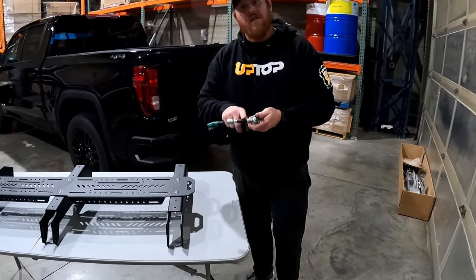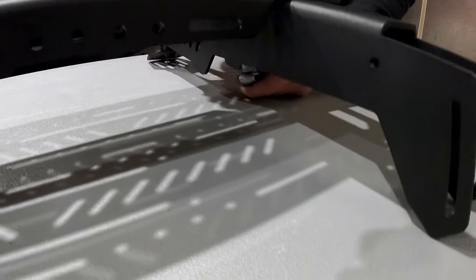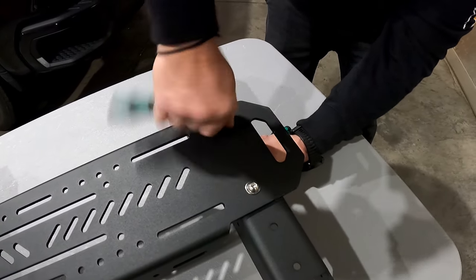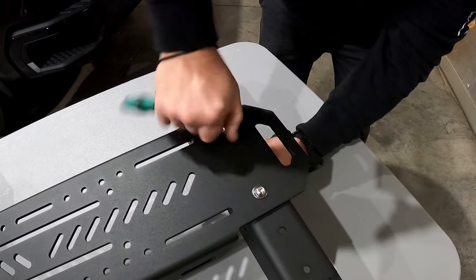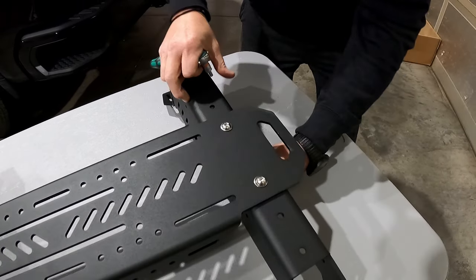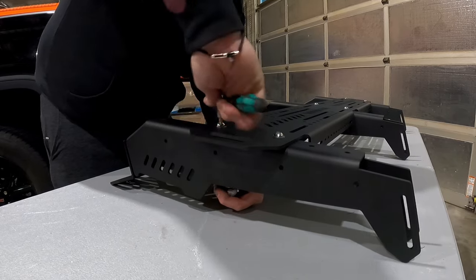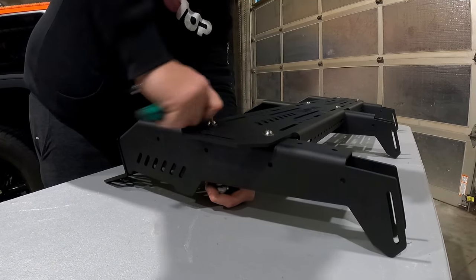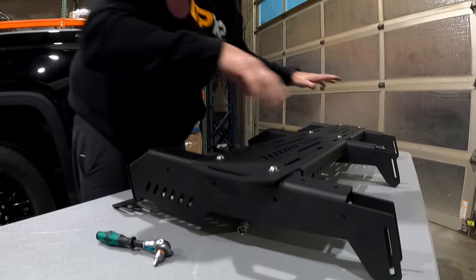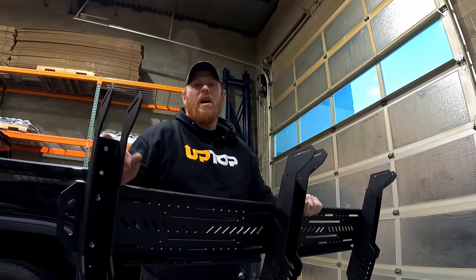Once you have the top bolt secure, use a short extension with a 13mm socket and a 5mm Allen on the outside. Once you have all six bolts installed, repeat the process with the remaining parts for the other side, and then we'll talk about how to get it onto the truck.